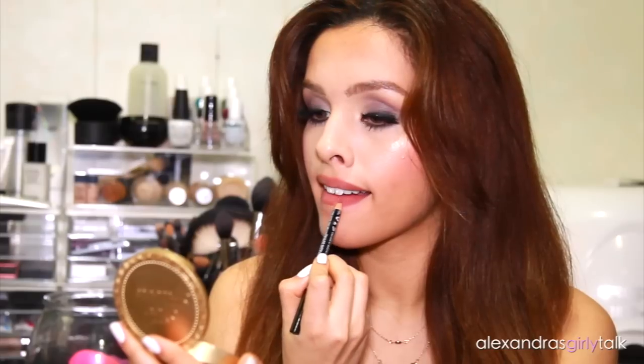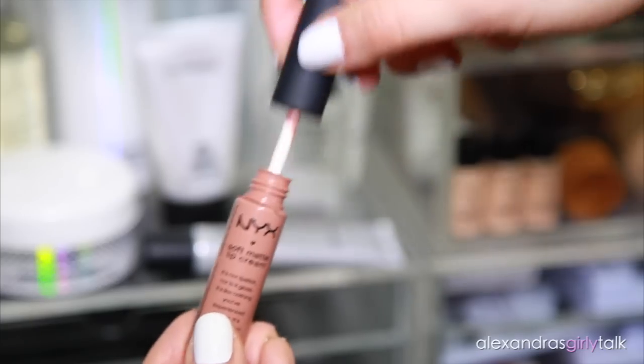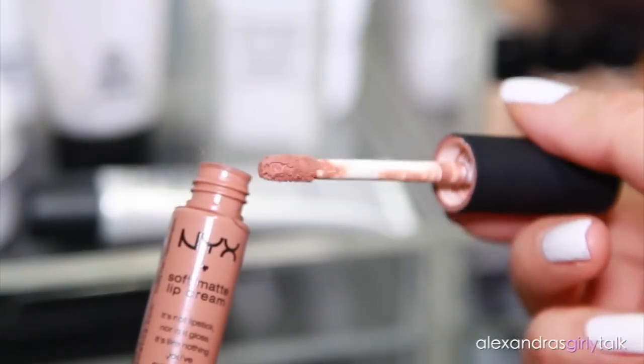The same goes for your bottom lip — if you want it to look fuller, just overdraw a little bit in the center and then bring the corners up to your natural lip line for a really full, pouty look. I'm going to take the lip liner and fill in the rest of my lips, then apply this nude soft matte lip cream. This is also NYX in the color London. I'm going to apply that and let it dry.